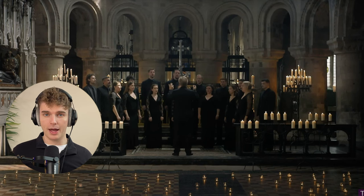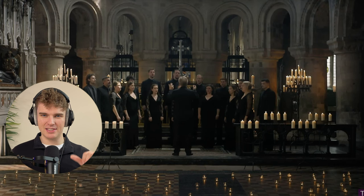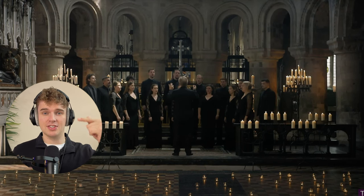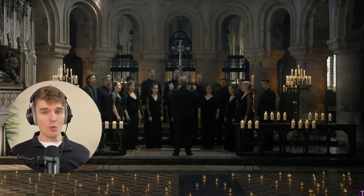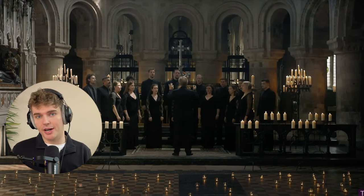It's a very warm and open beginning of this piece, and it's challenging because it's in C major. The basses have a C and the sopranos have a C, so they really have to tune those octaves, and if not it's going to be a bit of a wonky start. But of course the Tenebrae Choir does this beautifully.